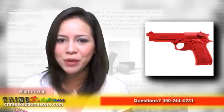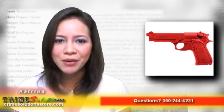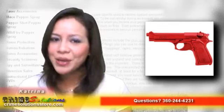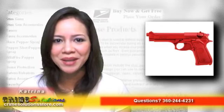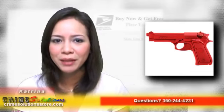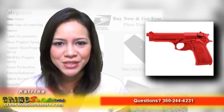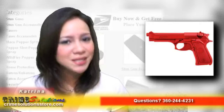Use the ASP Red Training Gun Beretta 9mm 4T Lightweight Replica for weapon retention, disarming, room clearance, and sudden assault training. Use it for everything you can imagine doing. The ASP Red Training Gun Beretta 9mm 4T Lightweight Replica can be used for police, military, security agencies, government officers, and civilian training.